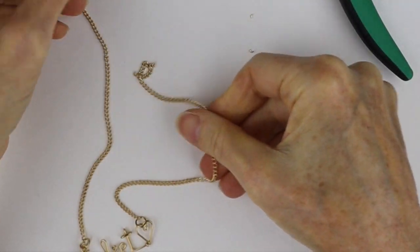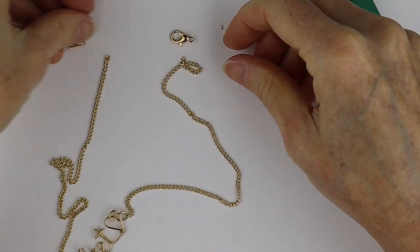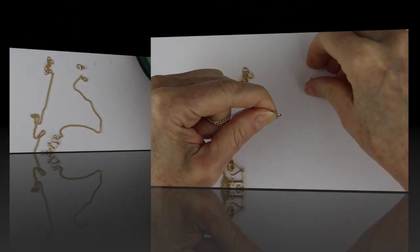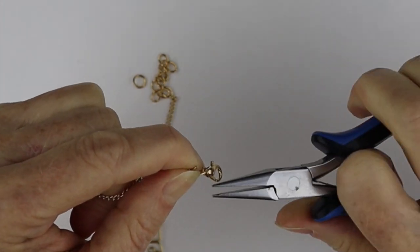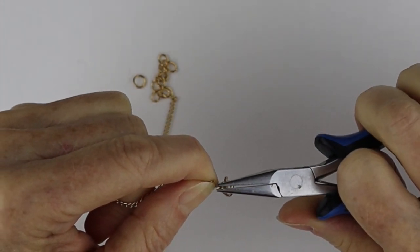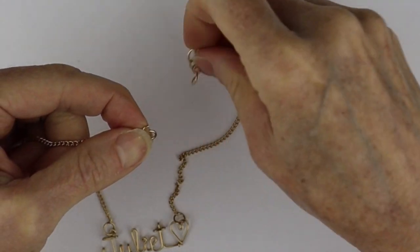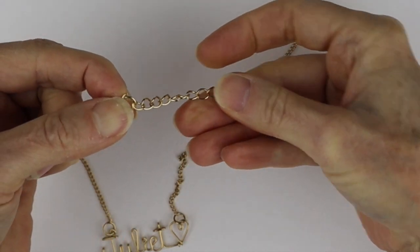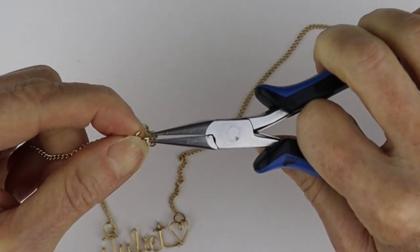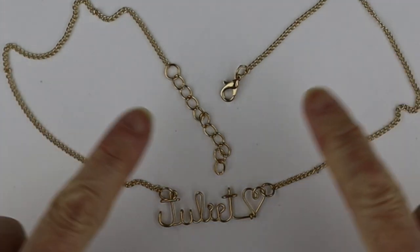You're going to need some jump rings to add your lobster clasp and extender chain. Add the lobster clasp to one of the jump rings and close that up. For the other end, you can add the other end of a clasp, a split ring, or a closed jump ring — I'm just going to add the extender chain from the previous necklace. There we have our beautiful Juliet necklace with a chain and a clasp!